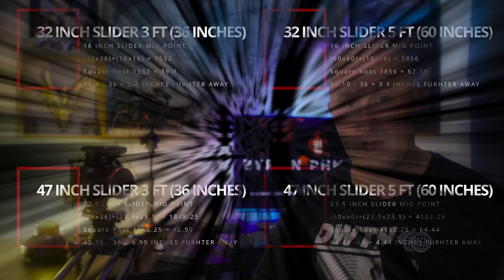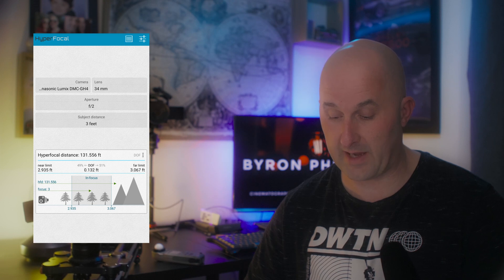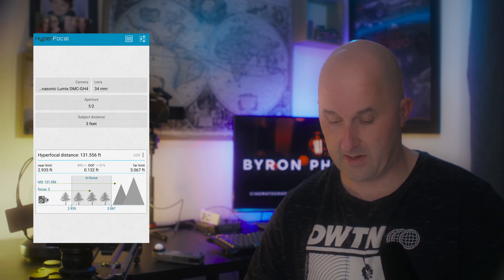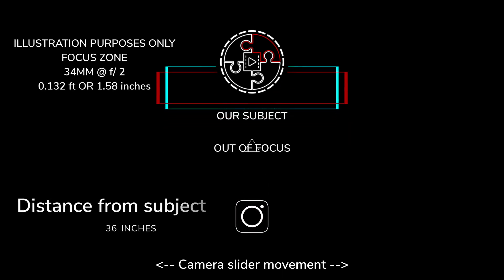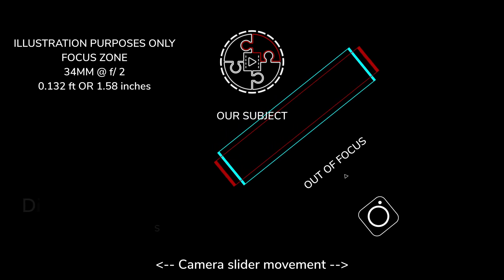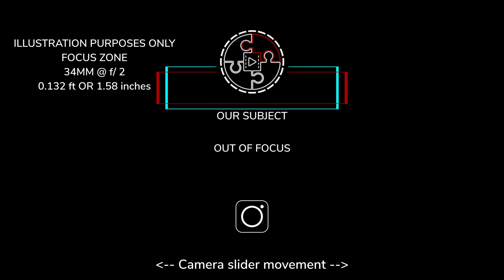So the camera is traveling an extra 3.4 inches. If we're shooting at f2, we've quite literally only got between one and a half and two inches of depth of field. Using Hyperfocal Pro, I set the lens to 34mm at f2 at three feet away — it says the focus zone is 0.132 feet. That equates to 1.58 inches (12 × 0.132). If I focused on my eyes at the midpoint, the slider travels 3.4 inches but I only have 1.58 inches of focus — I'll get a blurry or very soft image.